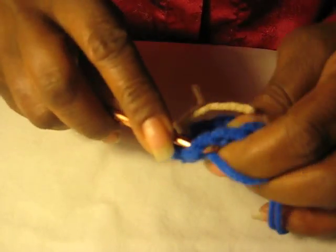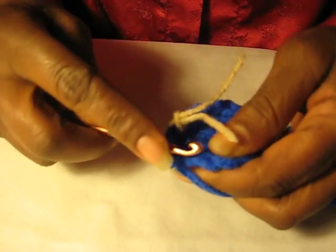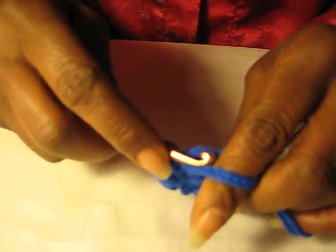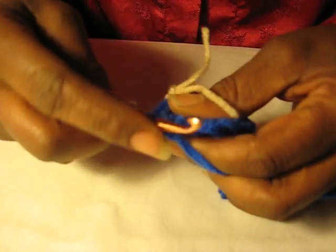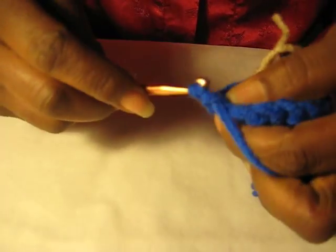In the second crochet we're going to do another single one, and in the third crochet we're going to do two single crochets — one, two. And that's four in all.